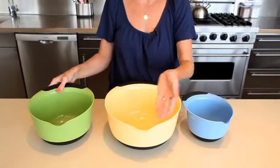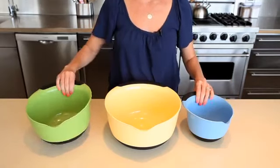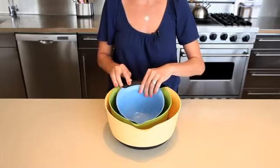Wide lips and spouts make it easy to pour ingredients in batters, and the bowls nest conveniently for storage and are dishwasher safe.